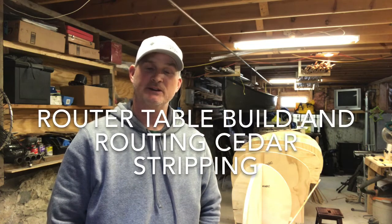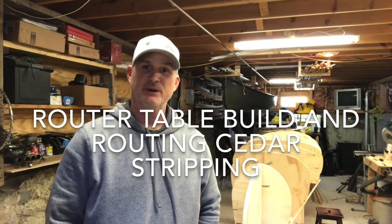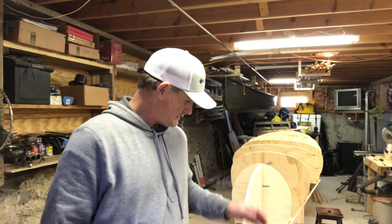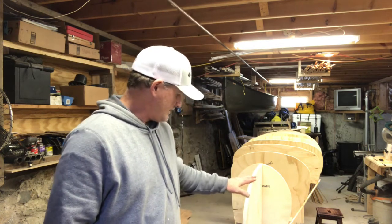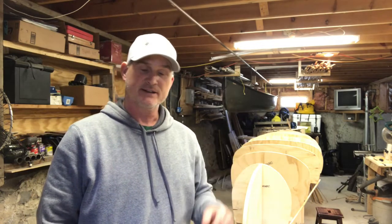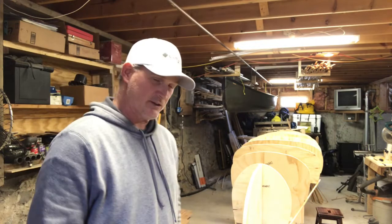Welcome to part three of my first canoe build. As a continuation of part two, where we had some outstanding items to finish, it was the bow and stem forms which are right behind me. They have been installed. Everything has been checked and rechecked for straightness. Really happy and pleased with the results of that.